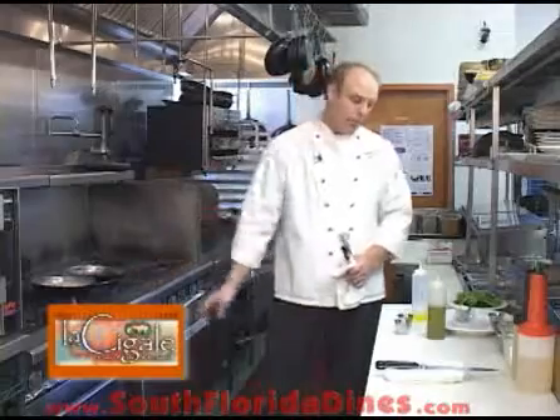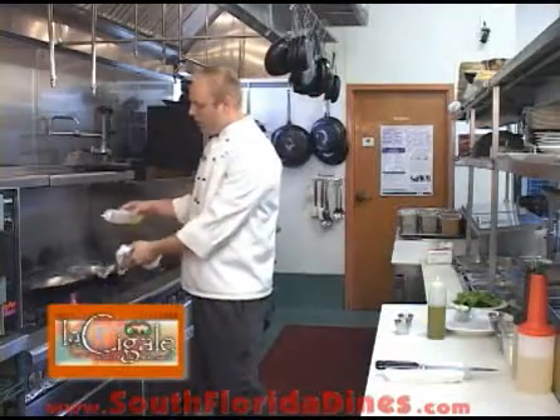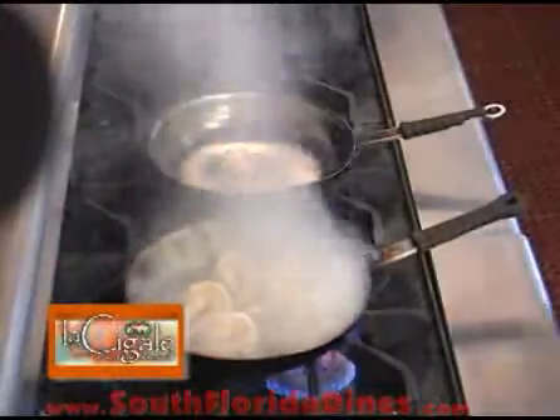Go ahead and flip those over and give it about another minute and a half. With your pan nice and hot, you're going to go ahead and first add your Pernod — a French liqueur, kind of like licorice. Flambe that, and then we're going to go ahead and add some white wine.